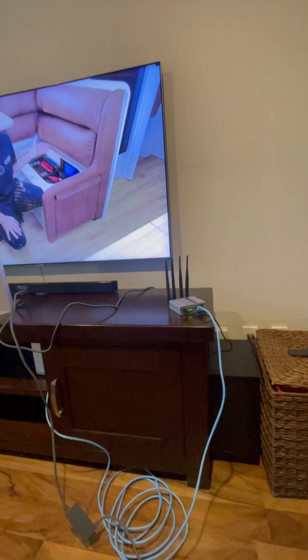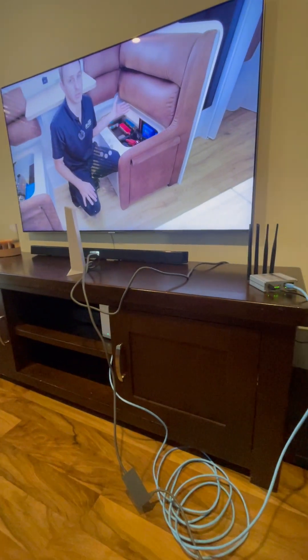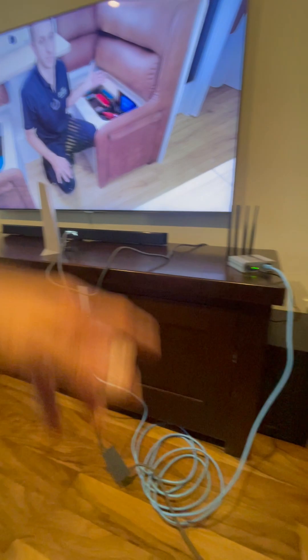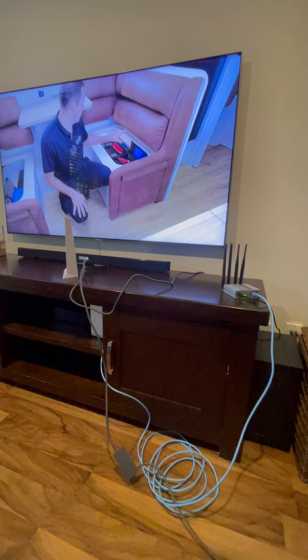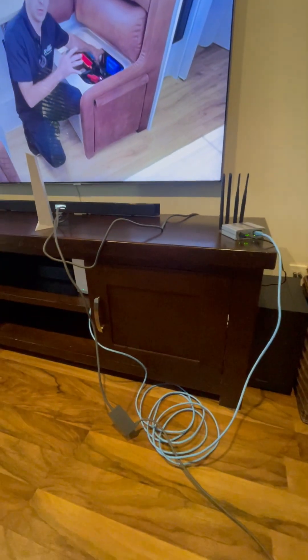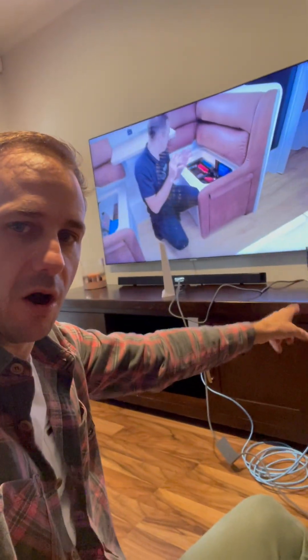4G is good for 20-plus megabits per second, which is more than enough to stream. We're back on now. Obviously I'm not doing this just as a backup — I'm doing this so I can unplug the Starlink, put it back in its box, throw it in the caravan ready to go, and I've still got internet here at home.